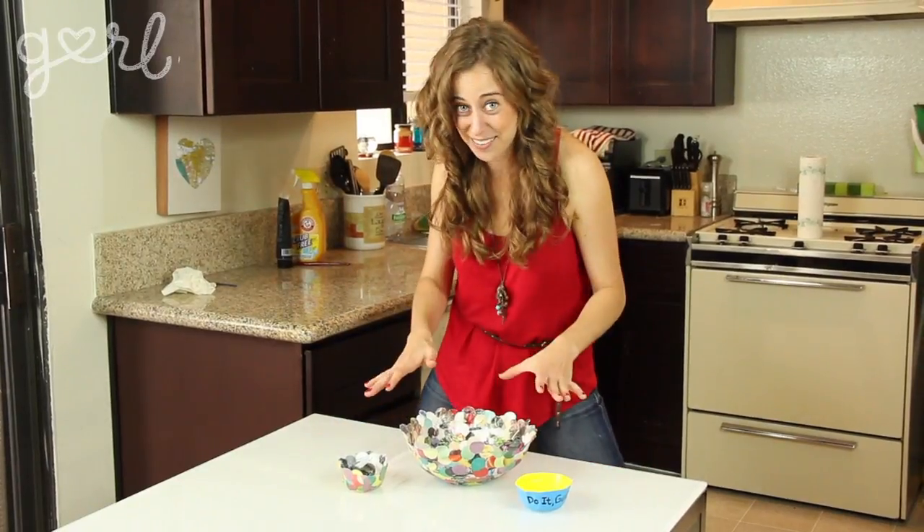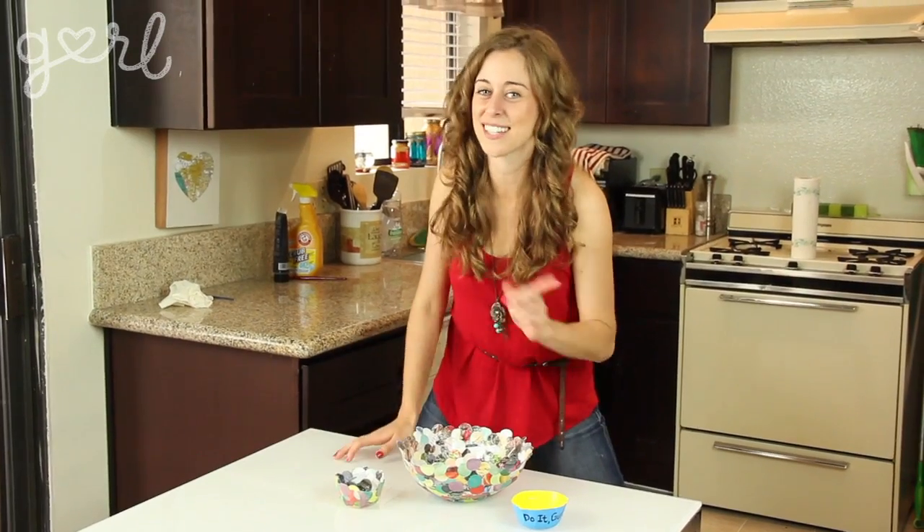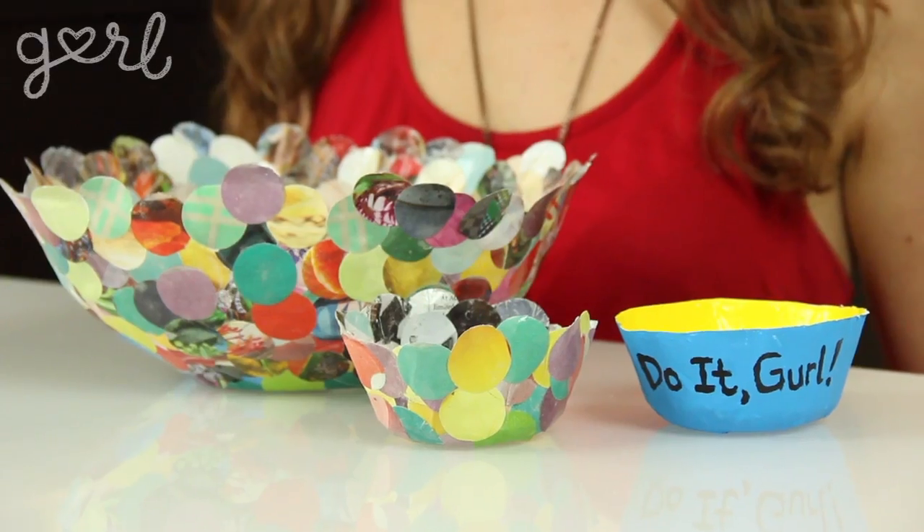Now you can place practically anything in them. Just remember that these are decorative bowls since we've been using glue and paint, so if you want to put anything edible in them like candy, just make sure that it's wrapped candy. How did you decide to paper mache your bowl? Tweet me at Jamie Petito, Instagram me at Hey Jamie, or just tell me all about it in the comments below. We did it girl! I'm Jamie and you're on girl.com.